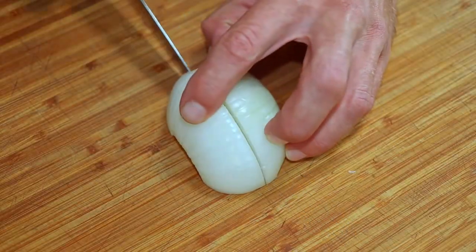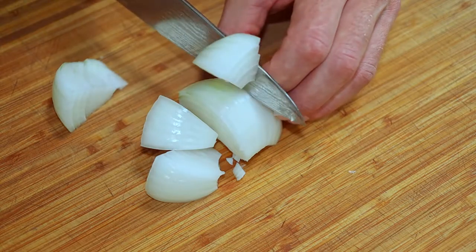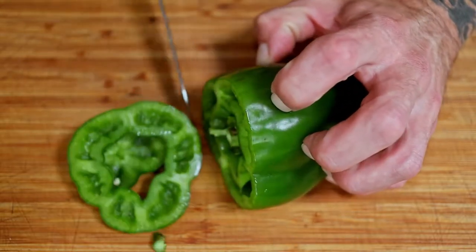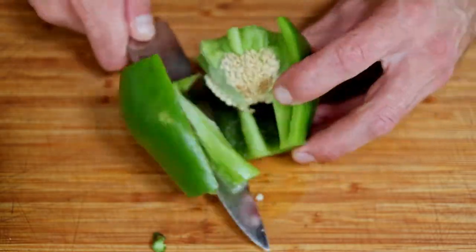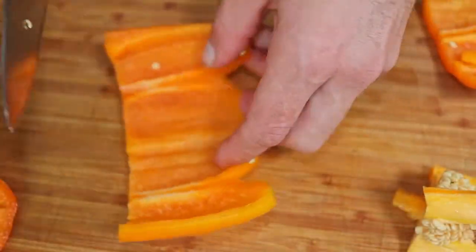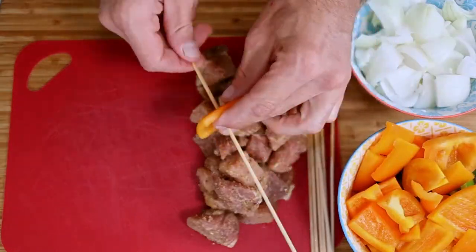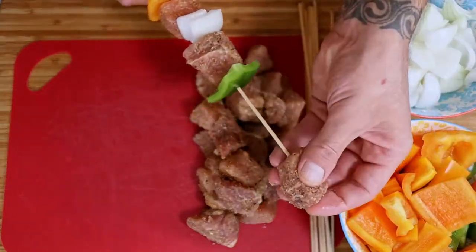Cube the onions and peppers into uniform pieces. Time to start poking. There is no exact method to this mayhem — I just like to alternate meat and veg.